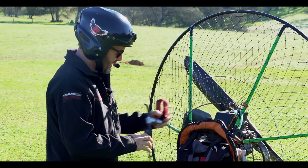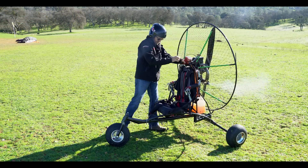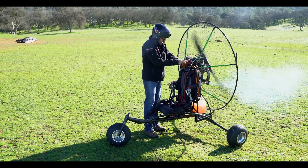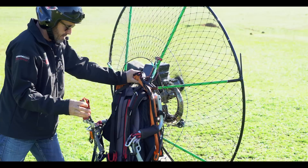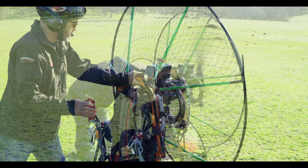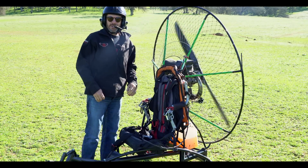This is my Kestrel Pro foot launch model. The grass is a little wet.